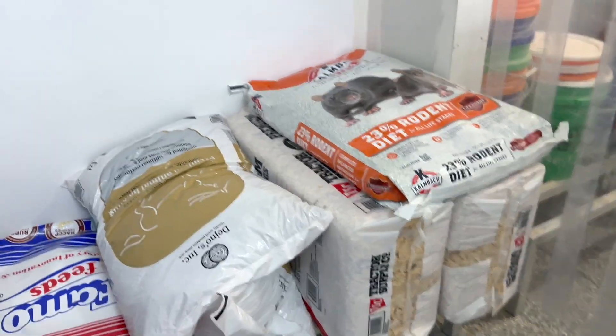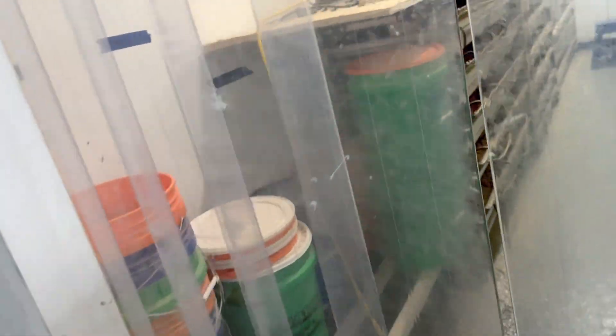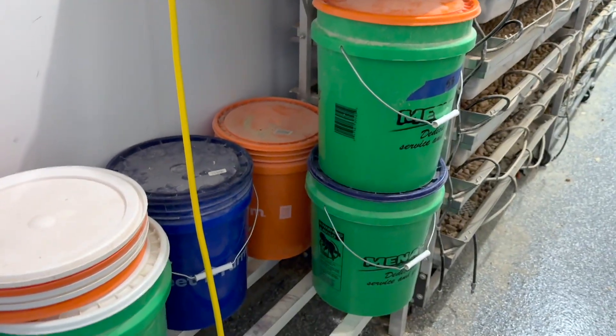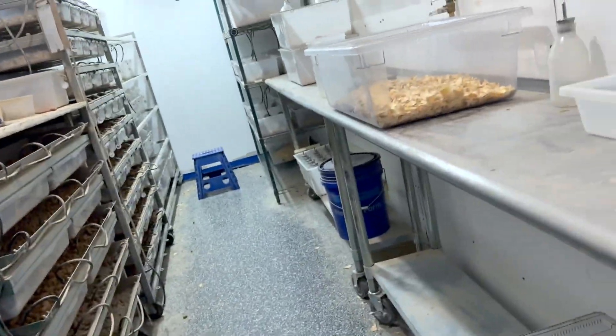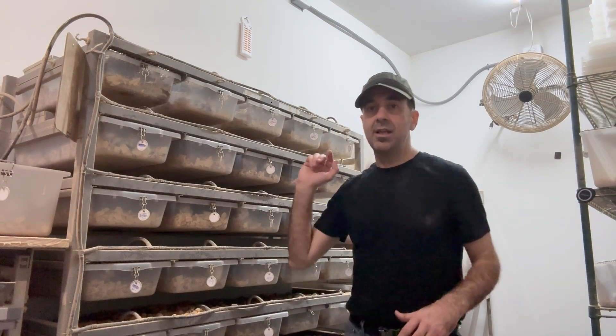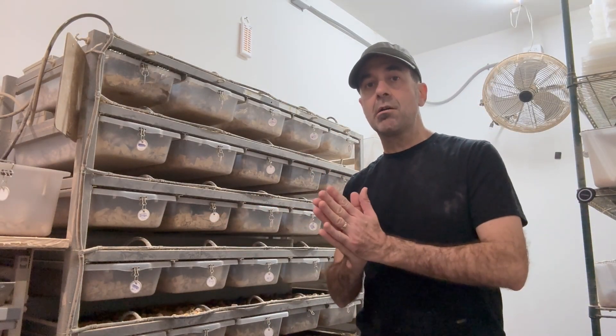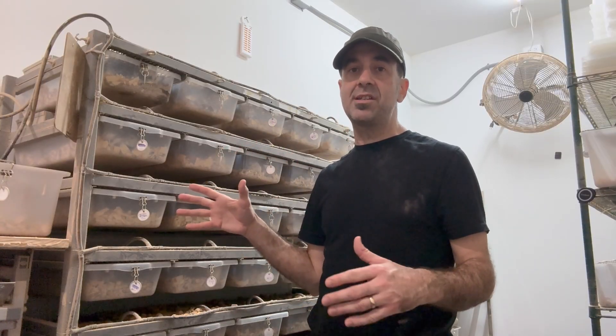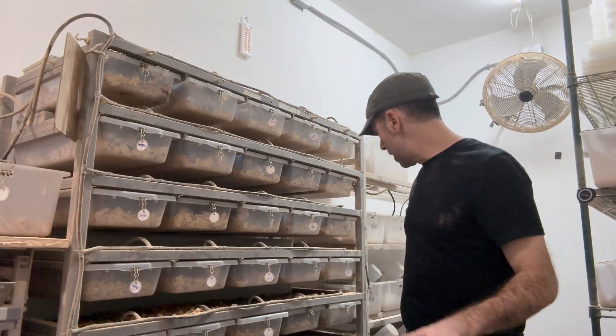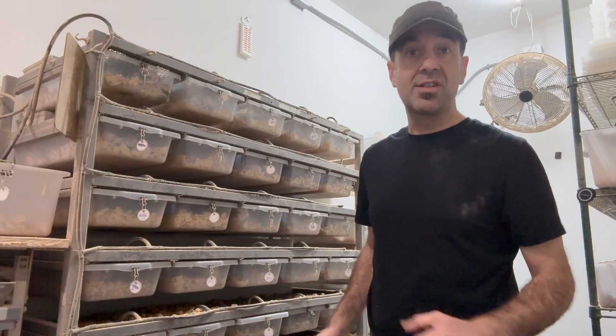Food, feed, and bedding supplies — I store those out here. When I open them, they go into airtight lid containers that are labeled, and where they're all stored is labeled as well. Of all the setups I'm going to talk about today, this is my favorite setup. This is an ARS rodent rack — they rate it for mice. Usually on rodent racks they're rated for either rats or mice. The ASF setups do better in the mice setups, but they can do just fine in rat breeding containers too, and I'll show you one of those setups as well.